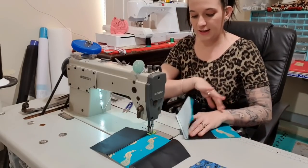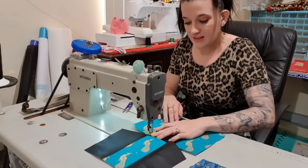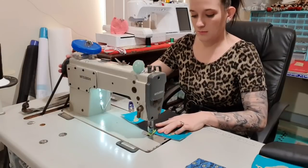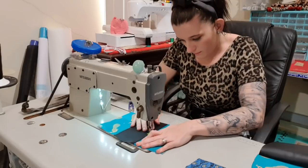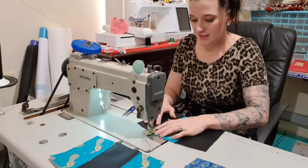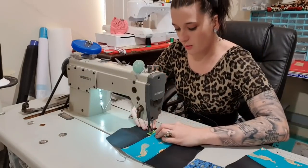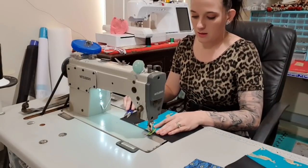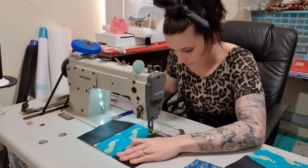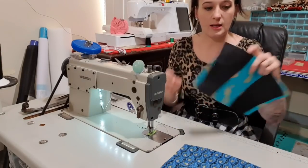This would also look really cool if I had a completely contrasting thread, like gold — gold would be pretty. Or a slightly darker teal would look nice as well. I forgot to chain stitch, so now I'm just going to have more tails. It's not a big deal, but I've been recently looking at how much thread I throw away and it feels very wasteful. Beautiful — so now I've got those pieces done. I can just pop those aside and come to the next easy part: the pocket.